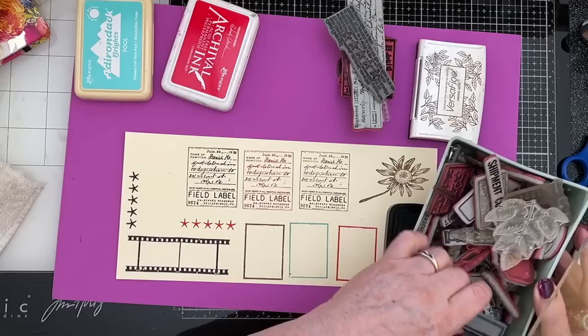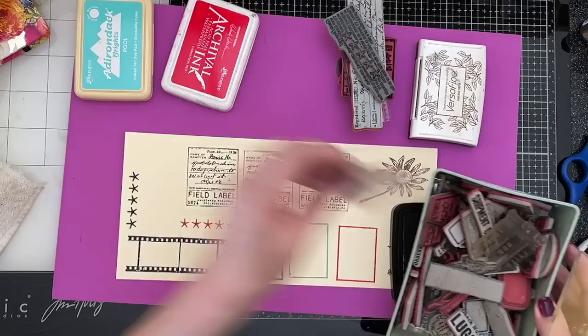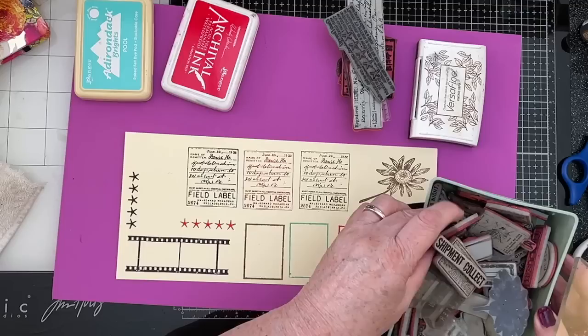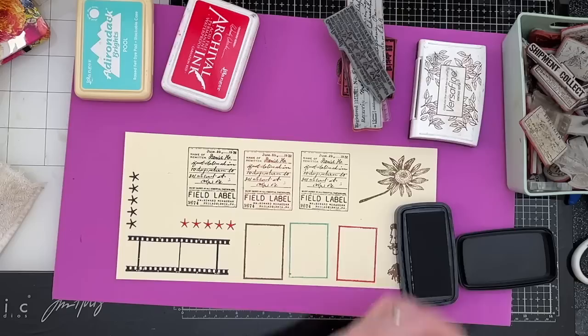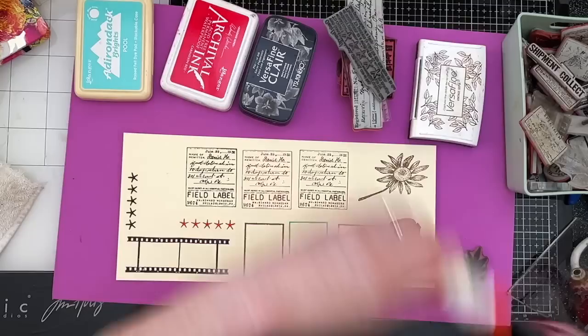Let's see what else I can find in my box. All sorts of things really. I've got a leaf here but that doesn't fit now. A little sub - I don't like it either. I've got that specimen one - that's quite useful. I've got a leaf one. Let's use the leaf one, it's something different. Oops - are you going to stay on there? No. Let's put that away. Stick this down.